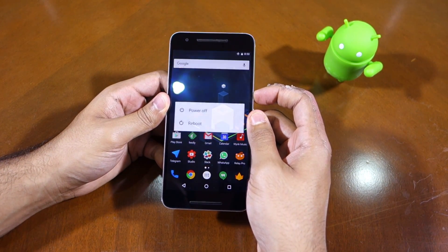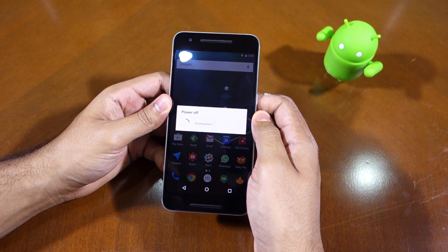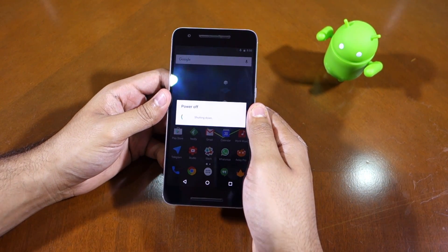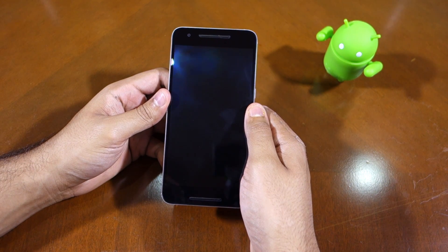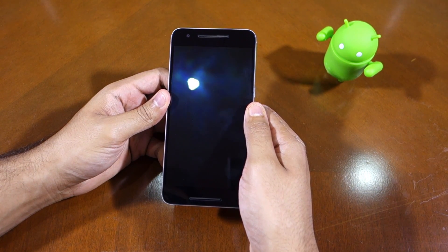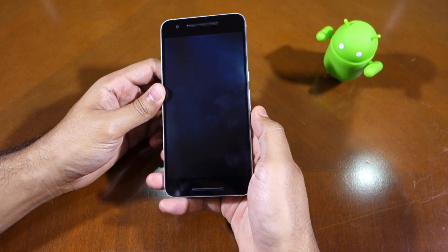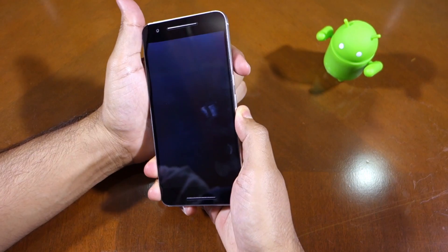Booting your Nexus 6P into either recovery or bootloader mode requires you to first switch it off. To put the device into bootloader mode or fast boot mode, after the device has switched off, wait for a few seconds and then press and hold the volume down button and the power button.